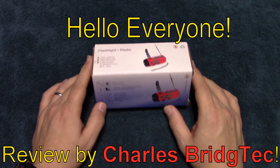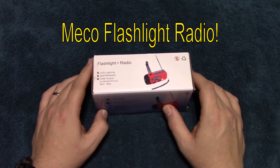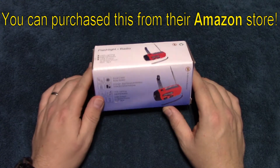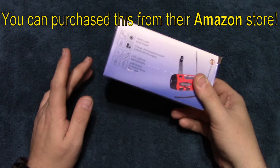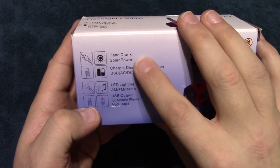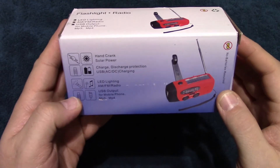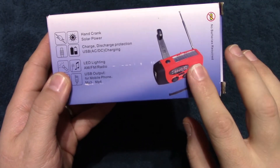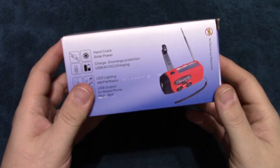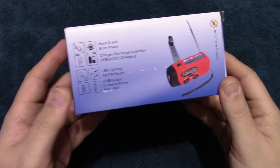Hello everyone, this is Charles Bridgetek with another product review, this time on a flashlight radio by MECO. I was contacted by this company — they have an Amazon store. It comes in this box. It has hand crank and solar power charging options to charge the internal battery, a weather band radio as well as AM and FM, and a USB output so you can charge your cell phone via solar, hand crank, or the internal battery.